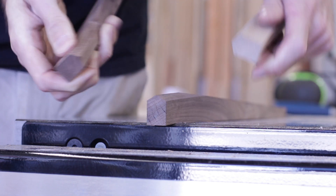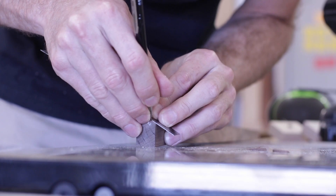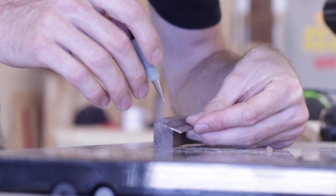At this point I could then cut in the recesses for the magnets to sit in. There was nothing really too tricky here — just a lot of careful measurements to get everything to line up just right.